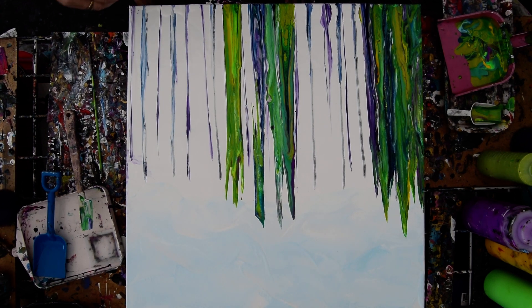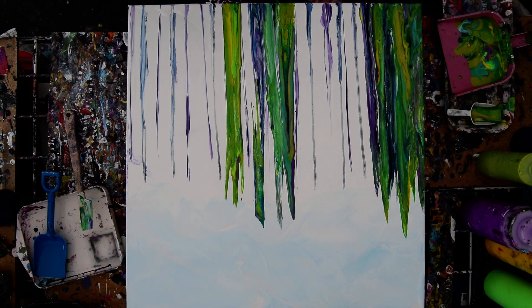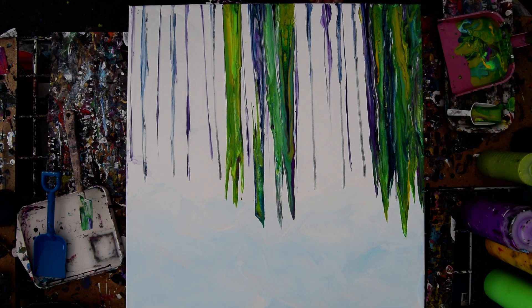Hello again. This is Priscilla in Spring Hill at Expressionist Art Studio. We're trying to make a somewhat organic feeling grassy area based on a watercolor I did a long time ago.